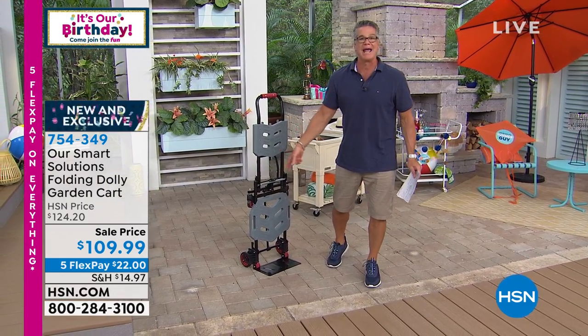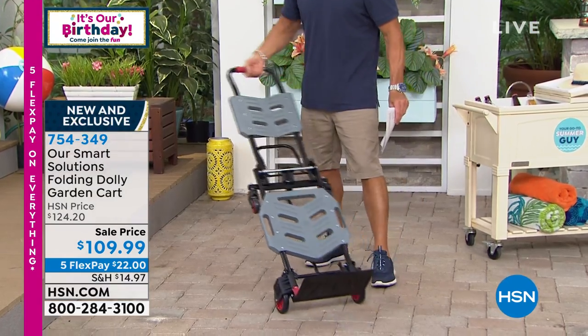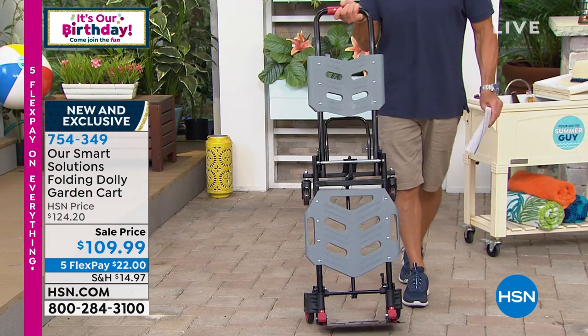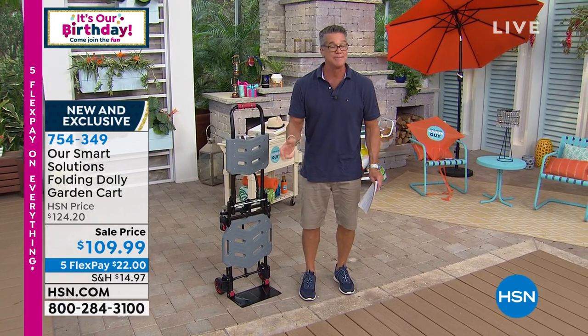You could go to the home store and buy a hand truck — it's just shaped like that, and you pour stuff on. You know, you see the guys who deliver refrigerators use it. Or you could buy this. Wait till you see the different ways you can configure this to use it as a dolly, as a hand cart, as a trolley.